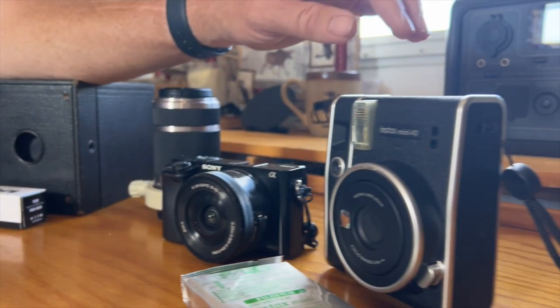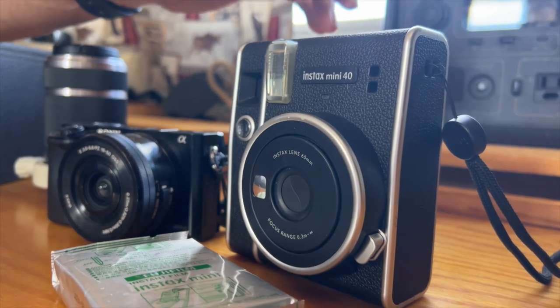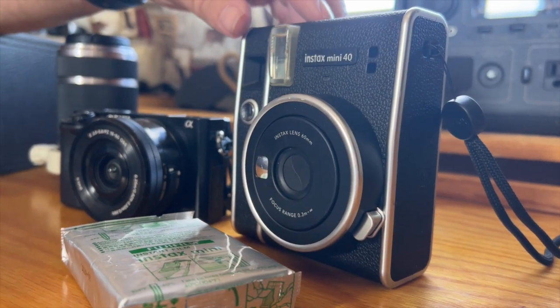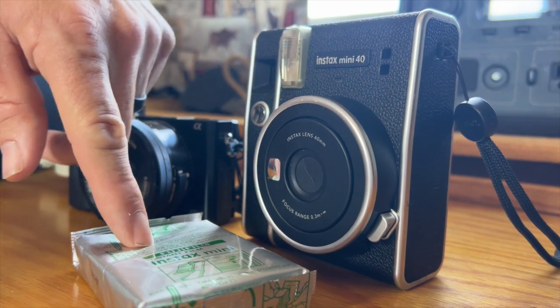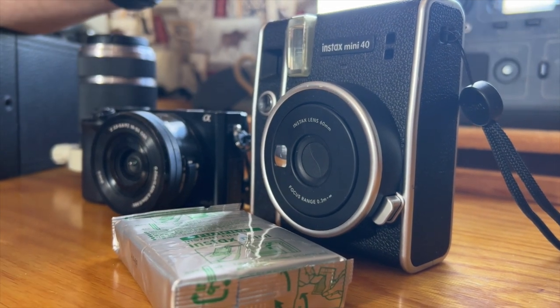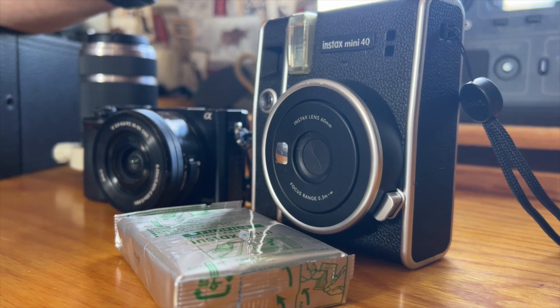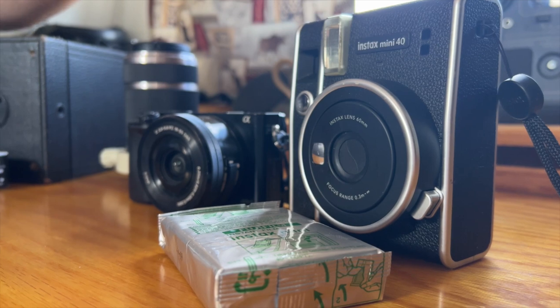And also just for fun, we're bringing along the Instax Mini 40. We did — if you saw the previous video — we had some fun with it. We shot seven photos in that trip, so we have three left in here. I'm bringing along this spare cartridge of film for that, just in case. This one's color still because of where we're going. I have some black and white I'm looking forward to shooting, but for today we're sticking with color. So with that, I'm going to try and get this thing loaded with film. It'll be my first time putting film in it. So wish me luck guys.